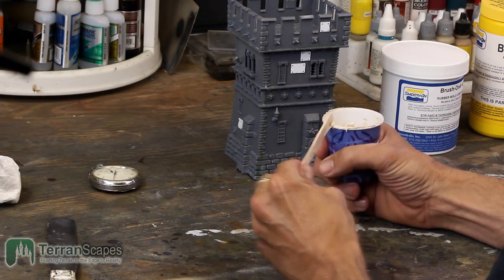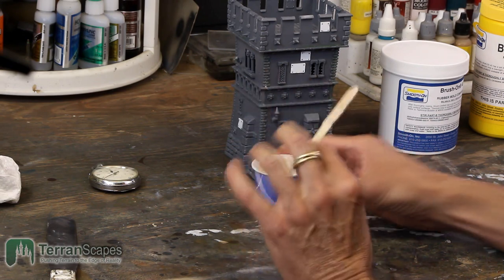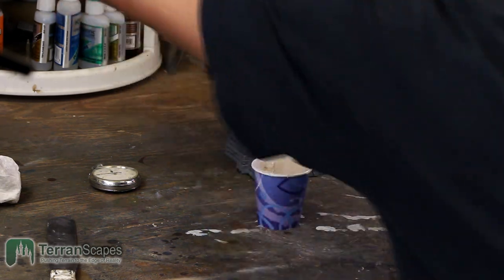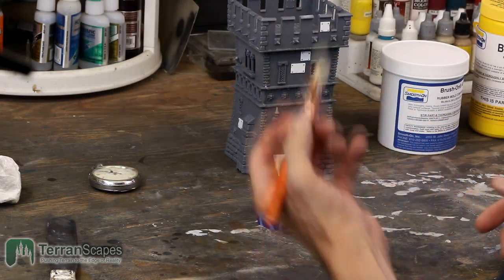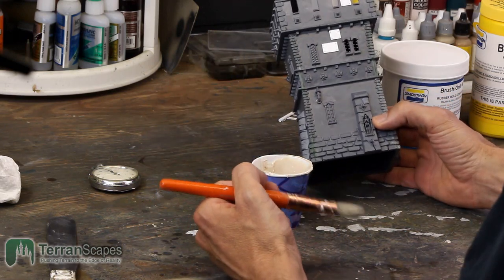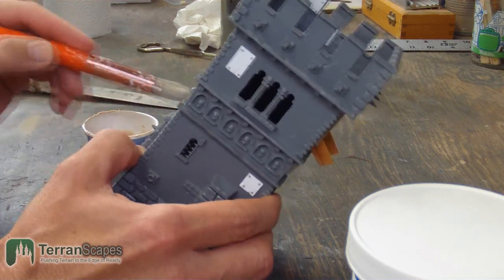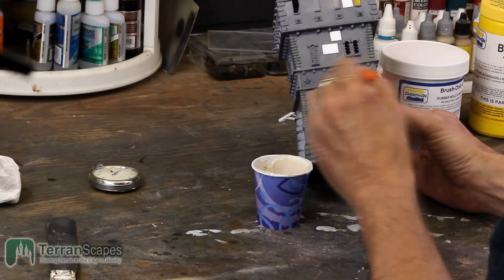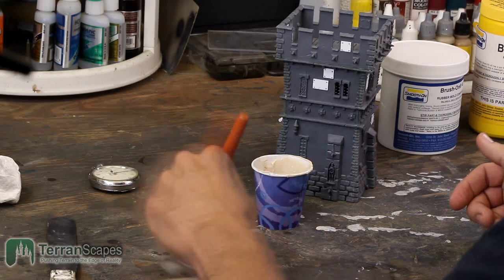You're going to need a brush for this, and the brush you use is disposable — this is going to be a trash brush because there is no way to clean this rubber off your brush when you're done. I don't usually do this with the brush I'm going to use for the urethane, so hopefully that doesn't cause a problem. We'll all learn together.